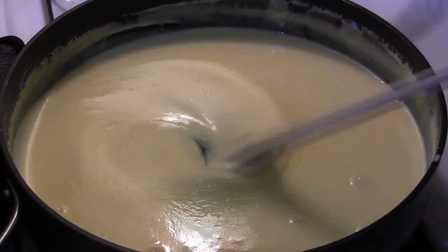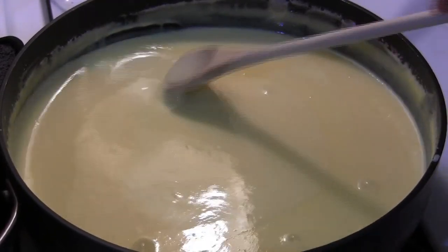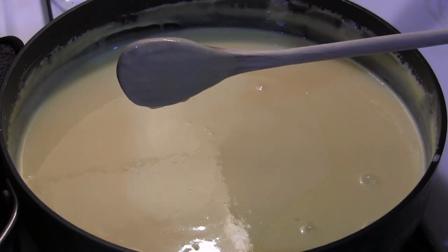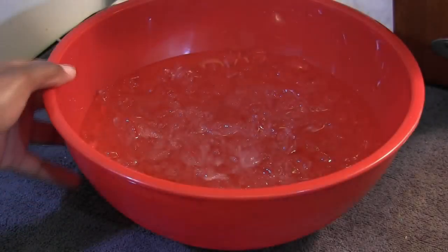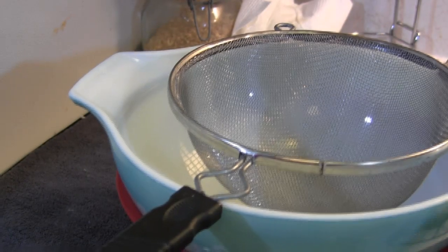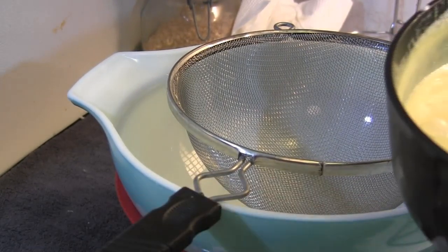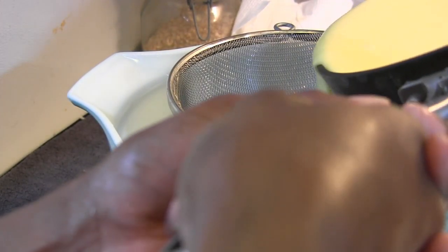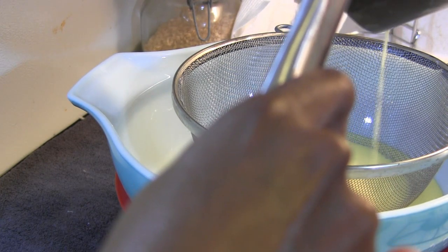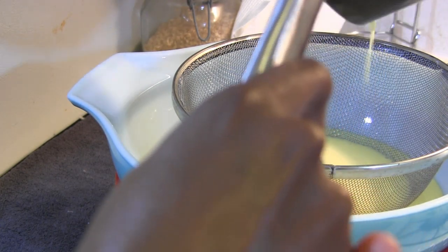This is the thickness and consistency that we want, so now I can remove the mixture from the heat. I filled a large bowl with ice and water, and inside that I set a ceramic bowl — you can use a metal bowl if you like — with a strainer inside. I'm going to pour the mixture through the strainer to catch any lumps. We don't want that in our ice cream.